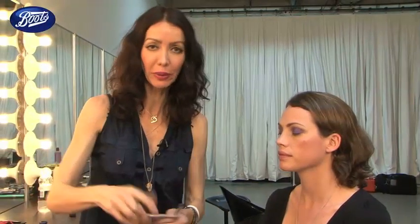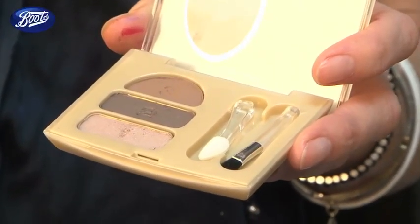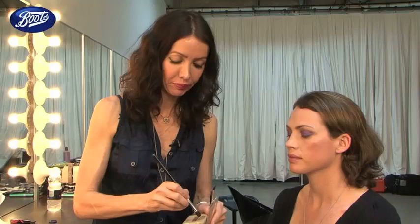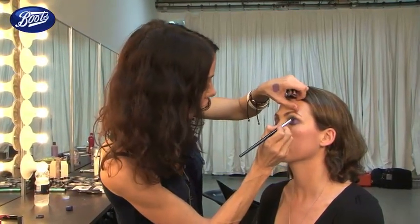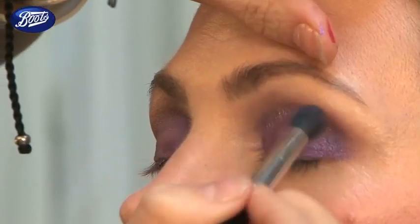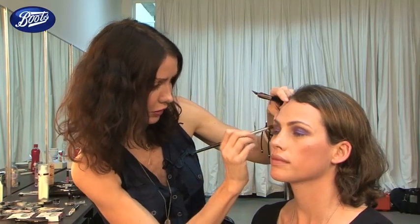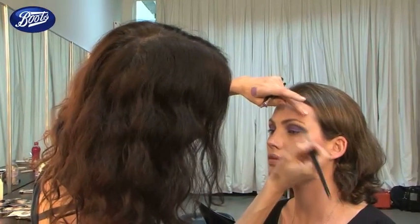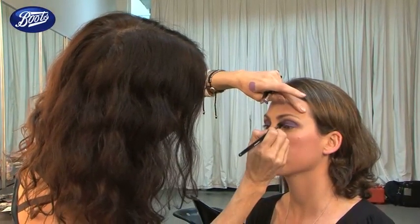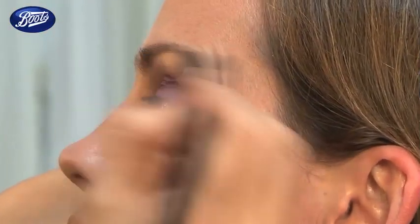For our next step I'm going to blend into the socket line with this beige palette by L'Oreal, Made for Me Naturals. The great thing about these neutral tones is they blend really well when you're using colour. So you can just sculpt the eye, but it's more of an invisible finish — it just softens that area in the socket line. Just look straight ahead. This helps give an invisible shadow that shapes the eye a little bit more.